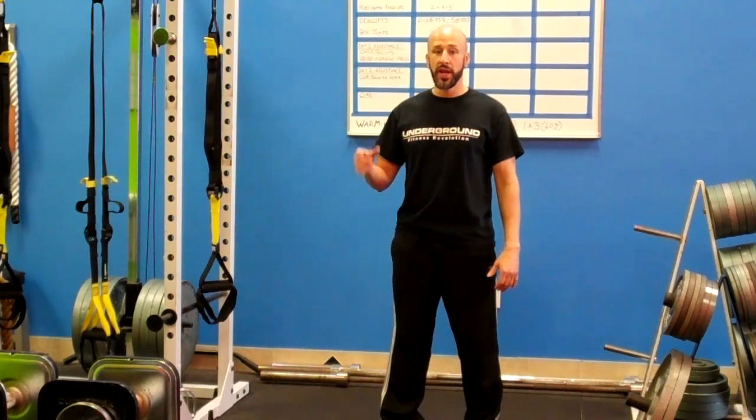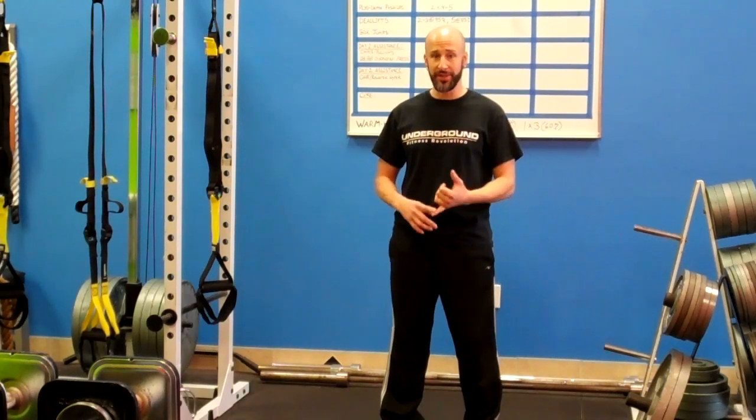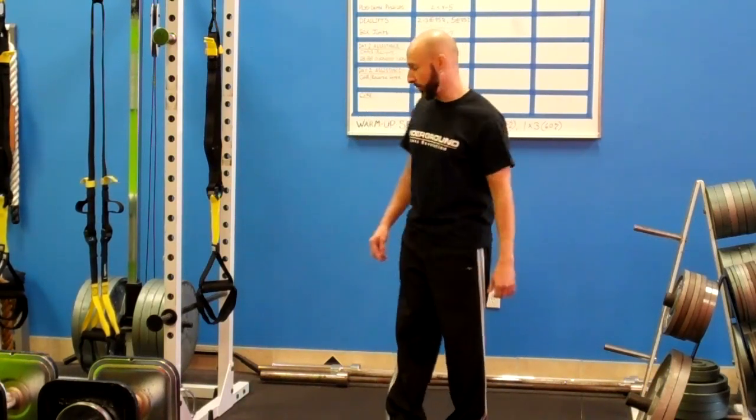Don't let that confuse you — even though I'm against sit-ups and crunches because they are bad for your back, this is a completely different movement. You'll see what I mean when I show it to you.